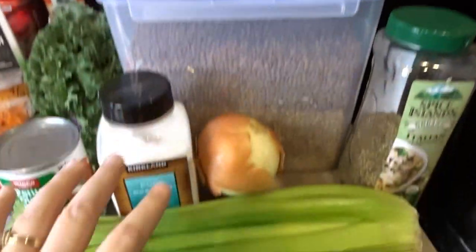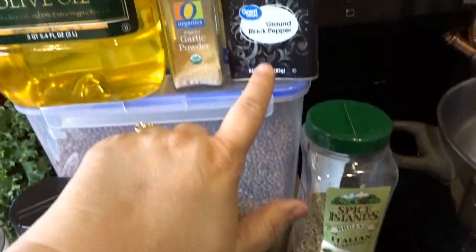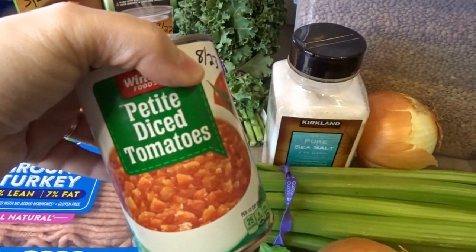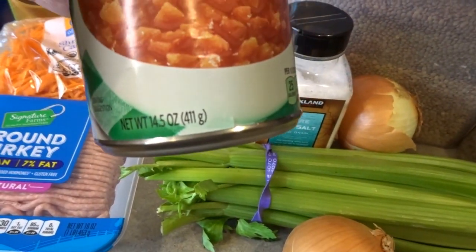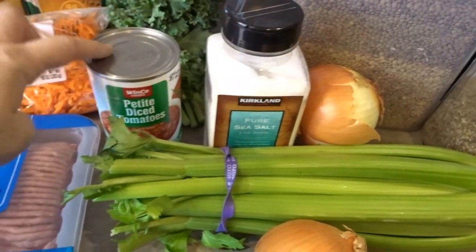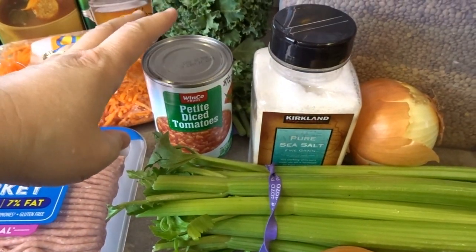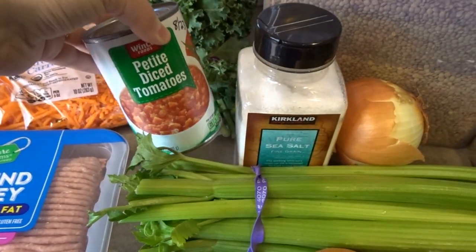We'll need some olive oil to sauté our vegetables. We'll need some Italian seasonings, black pepper, garlic powder, and salt. I also like to add a can of petite diced tomatoes — this is a 14.5 ounce can. You can also get the variety that is seasoned already, like Italian seasoned diced tomatoes. That also adds a lot to this soup, but today this is what I have.